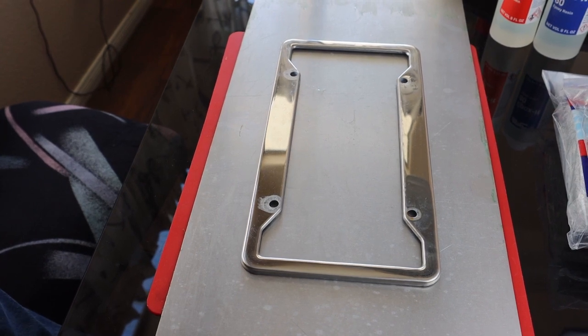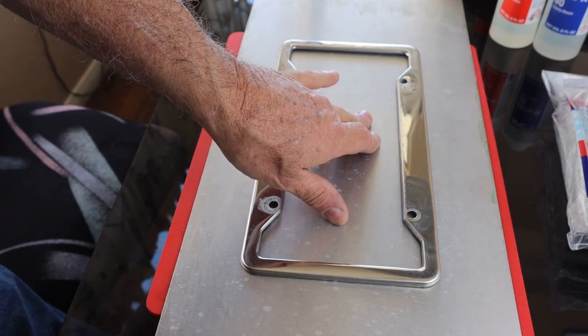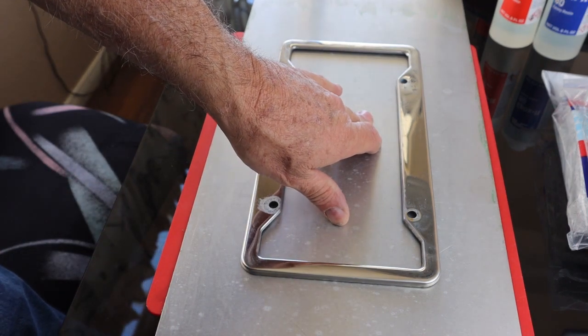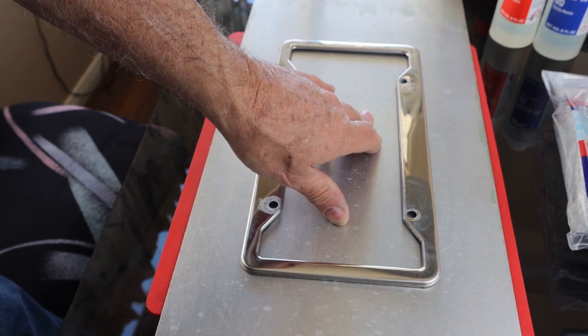Hi, this is Joe. Thanks for coming back for another video. In this video I'm going to show you how to make a carbon fiber license plate holder inexpensively. I'm going to go through all the ingredients that you need to pick up, and I'll also list them in the description of this video.